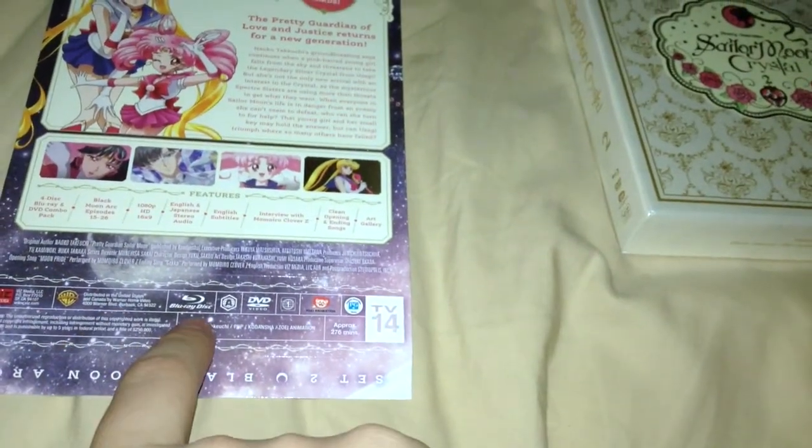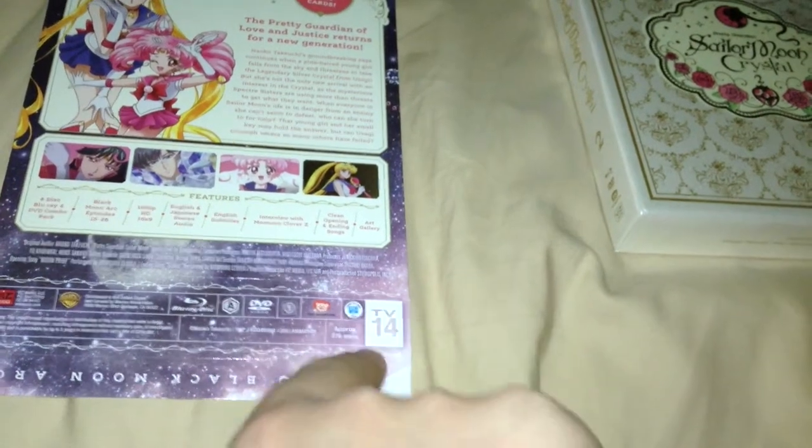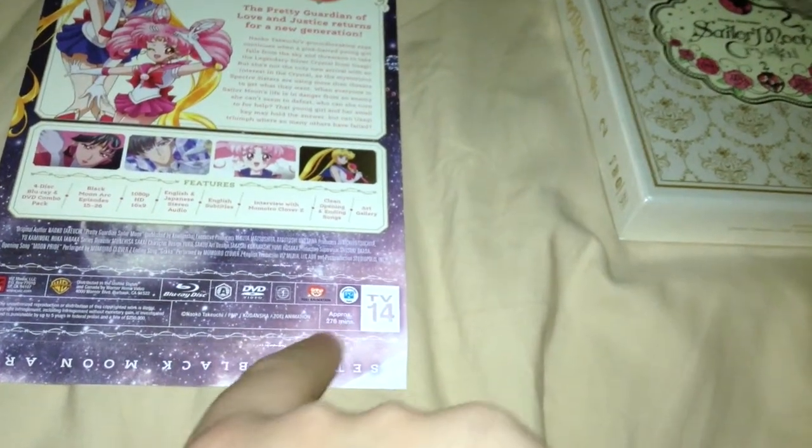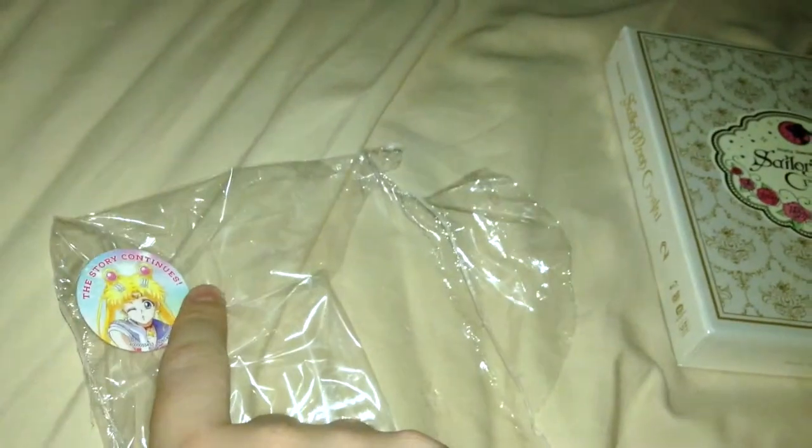Viz Media, Warner Bros, Blu-ray Region A, DVDs Region 1, Toei, TV-14, approximately 276 minutes and all that. I forgot to show this — the sticker right there, 'story continues' and all that.